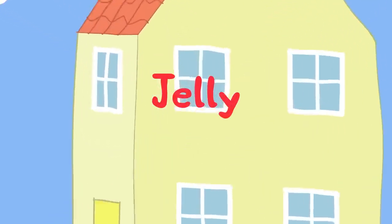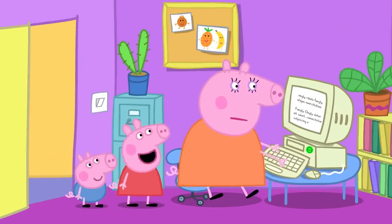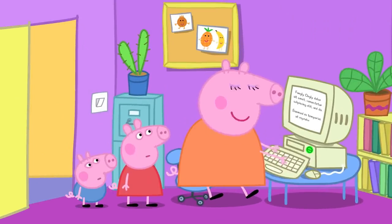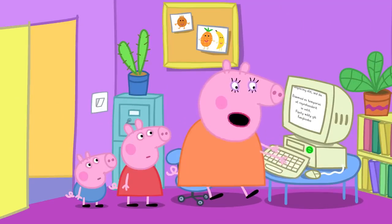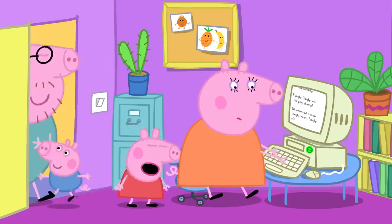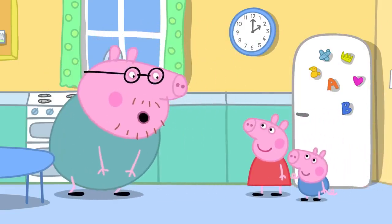Jelly! Mummy Pig is working on her computer. Peppa asks if she and George can play on her computer, but Mummy says sorry, she has a lot of important work to do today. She tells them they can help in the kitchen, where there is a cupboard that needs a jolly good tidy.